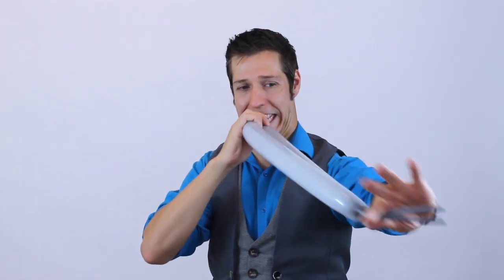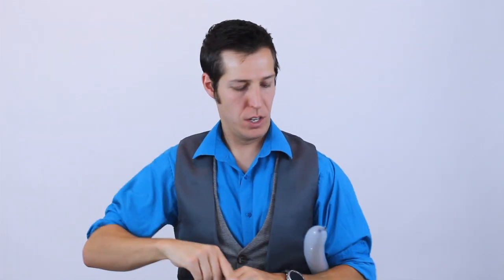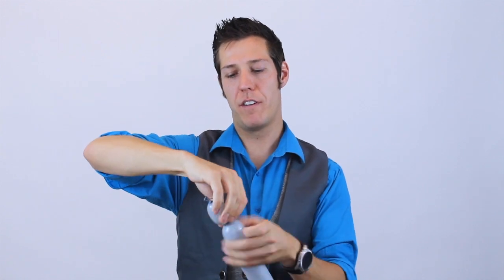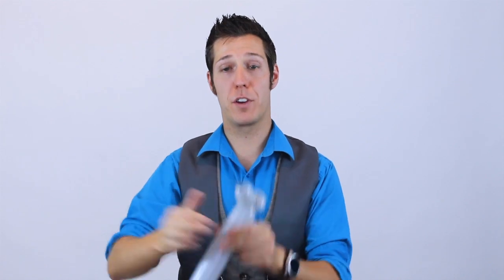First we're going to blow up both balloons equal length — each balloon is going to have about six fingers and a tail. Then we're going to make a two-finger bubble followed by an ear twist, and you're going to do this on both of your balloons.